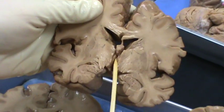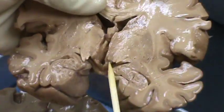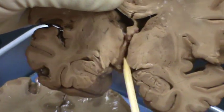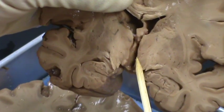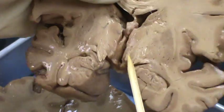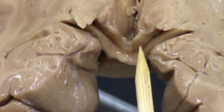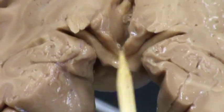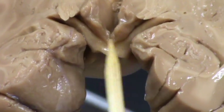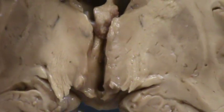Here is going to be the third ventricle — this is still in the more anterior part. Here is going to be the part of the thalamus. Here is part of the hypothalamic sulcus. And this is going to be the hypothalamus. You can see that you have the optic tracts right here, optic chiasm right here. And this area right here, as we look at that on the base of the brain, that's the tuber cinereum. So this is the third ventricle at this area.